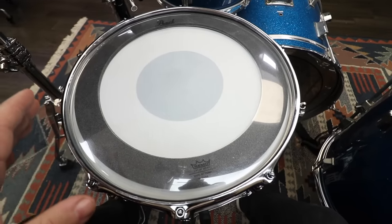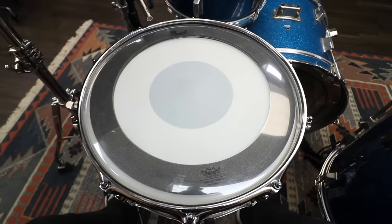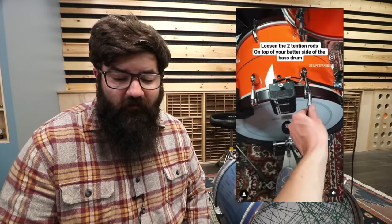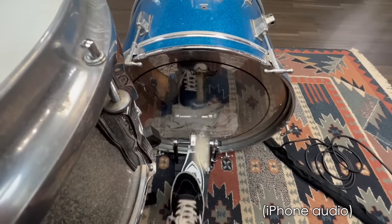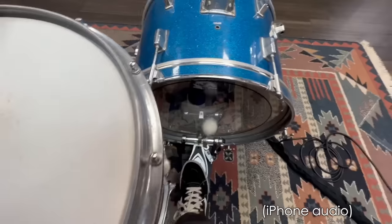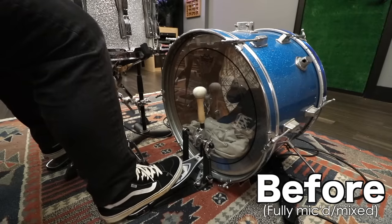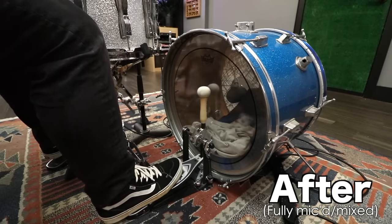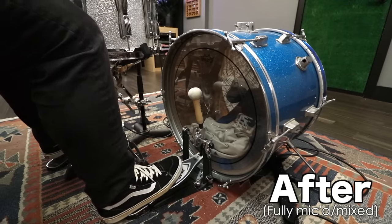This is definitely my favorite so far. This head is 100% staying on this drum. Now let's try this quick and easy bass drum fix. Looks like a tuning fix by loosening the two tension rods on the top of the batter side. Sounds a little bit better, so let's see if it makes this bass drum sound any better. Of course it sounds a little bit different because you've tuned it differently.